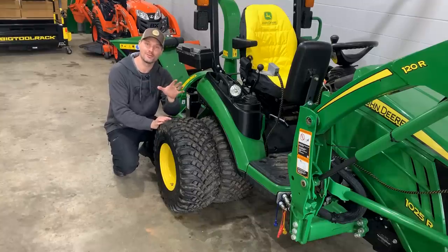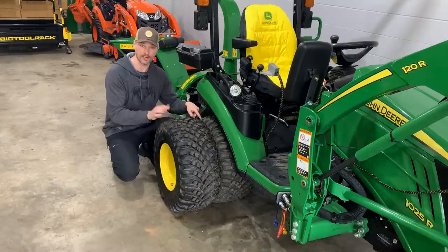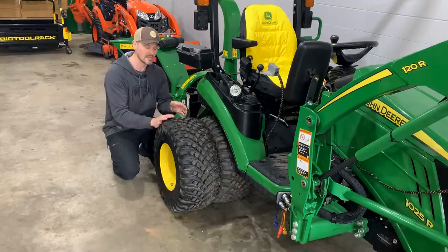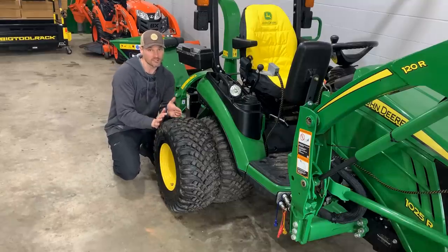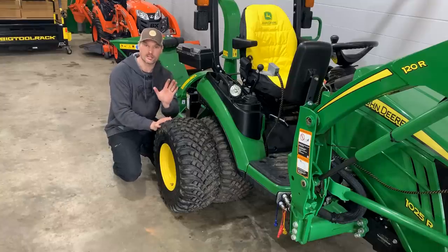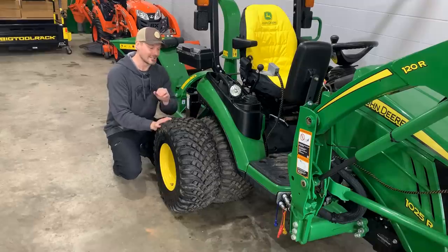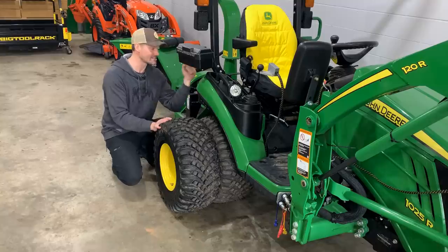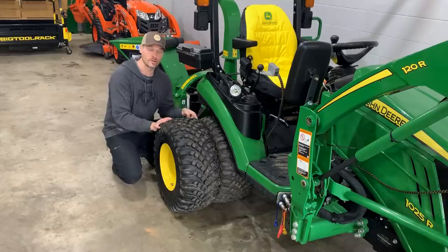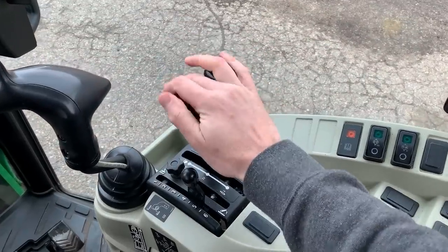Your tractor wheels are probably more versatile than you thought. I'm using these dualies as an example — to install them I had to swap the inner tire and rim positions, putting one side over to the other. The rim is offset inside, which gives you an inner and outer mounting position. This means you can have a narrower or wider stance on your tractor. Not every tractor is like that, but many are — check your manual or even just eyeball your wheels. This inner position also works with a backhoe frame on there, though if you put chains on it would be pretty tight.